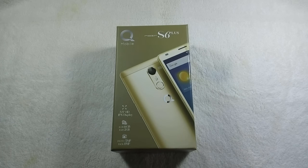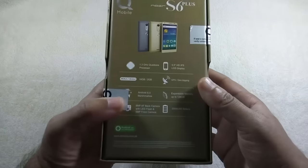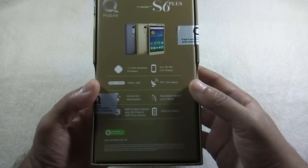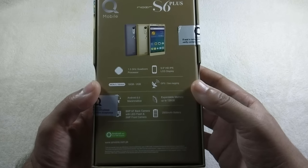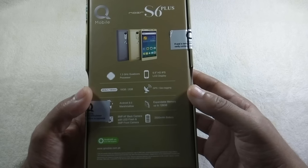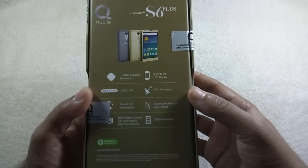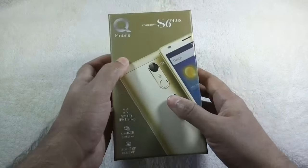Here's the box. Some main features are mentioned on the back of the box: 1.3 GHz quad-core processor, 5.5 inch HD IPS display with 720p resolution, 16 GB ROM, 2 GB RAM, Android 6.0 Marshmallow OS. Storage can be extended up to 128 GB through a microSD card slot. It also has an 8 MP back and 5 MP front camera, and a 2,500 mAh battery.